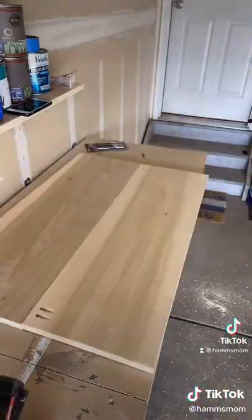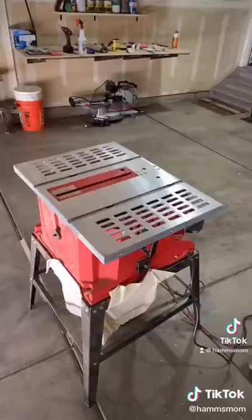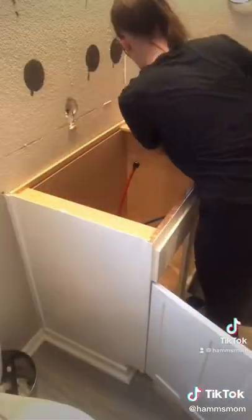I built the countertop using two 1x12 boards. I glued them together and also used pocket screws to make sure they were super secure. I then sanded it really well and stained it in color walnut.